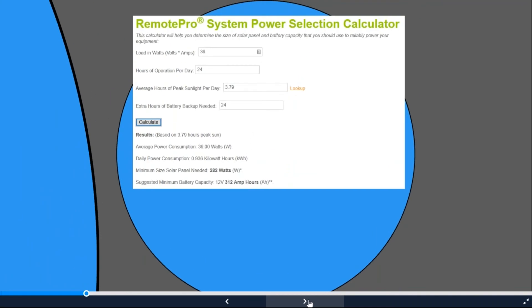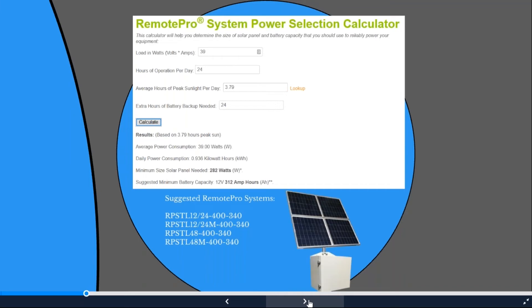Plugging in those numbers: 39 watts total power draw, 3.79 hours of peak sunlight, and an extra 24 hours of battery bank for autonomy. Result: a minimum 282-watt solar array. No one makes a 282-watt panel exactly, so we want a buffer. The calculator suggests at least 312 amp-hours of battery. Several options come up — the RP STL series at 12, 24, or 48-volt output with a 400 amp-hour battery bank and 340-watt solar array.